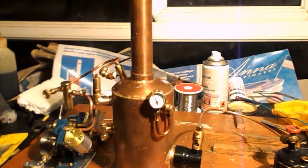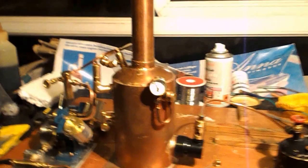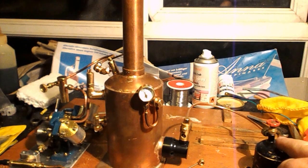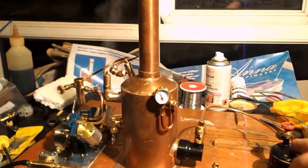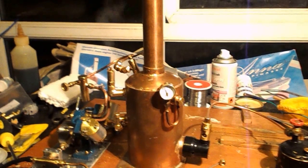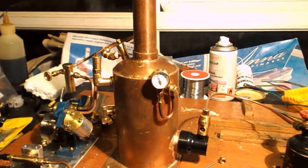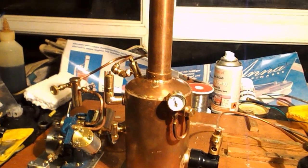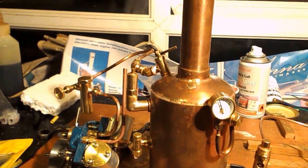We're raising steam now — the safety valve is about to lift, and we'll be able to start up the engine very shortly. Here we've got a little gas tank containing a propane-butane mix, feeding through to a little ceramic burner which heats the water in the boiler through a sensor flue. You can see from the pressure gauge we've got 25 pounds per square inch, with a little steam and water coming up through the safety valve.